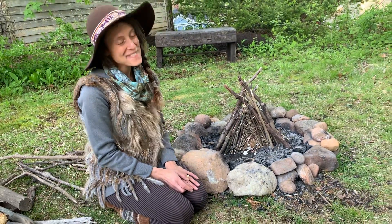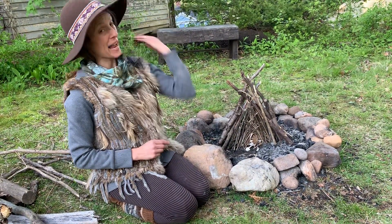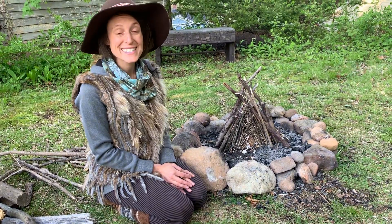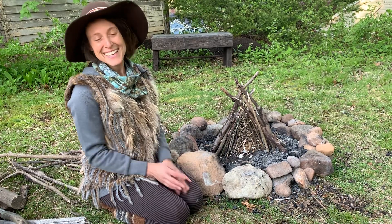Have fun everyone, and stay safe. If you have long hair like me, put it in a braid or tuck it behind you. Don't forget to sing to your fire as well. Have so much fun and thanks for watching!